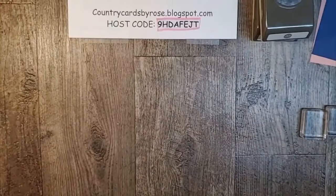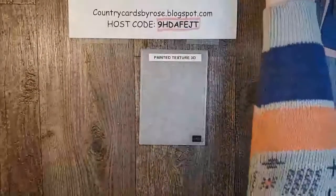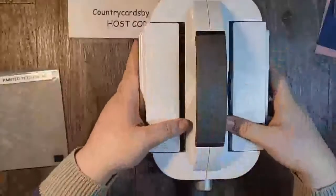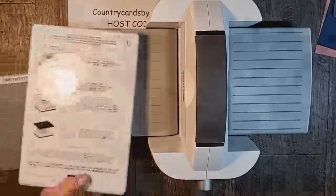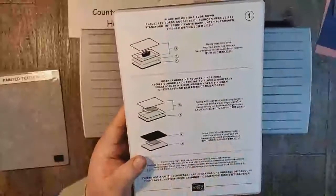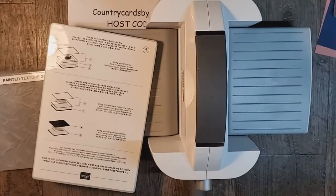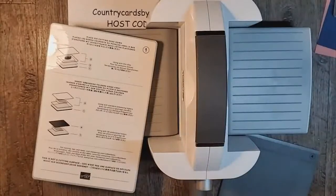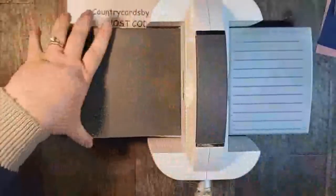We are also using tonight a new embossing folder — this is the Painted Texture 3D Embossing Folder. We're going to get our Big Boss. I love this thing — super smooth, amazing. I'm making my sandwich. On your die cutting sheet, it tells you how to set this up. When using a 3D embossing folder, it tells me I just need number one and number four. We're going to take this four-inch by five-and-a-quarter-inch piece of Rococo Rose, stick it in our embossing folder, and roll that through.